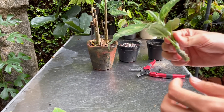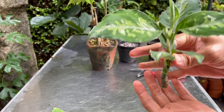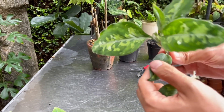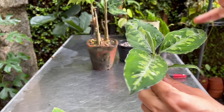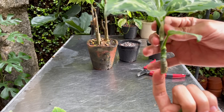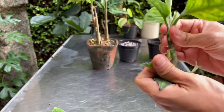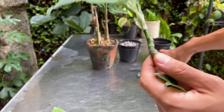As for this top cutting, I may actually do water propagation with this one because it's got so many leaves. I may take off a few because when you propagate anything, you don't want too many leaves — the leaves are going to drain energy because you don't have roots yet to supply energy to the leaves. So I might as well take some off. Actually, I could cut this — I'm so greedy today. See here? That's the growing eye. I'm going to cut right above that.